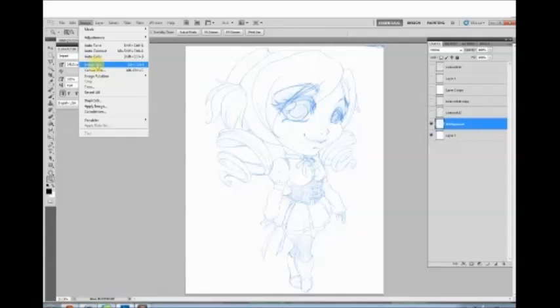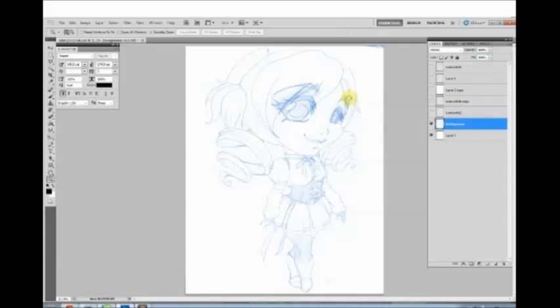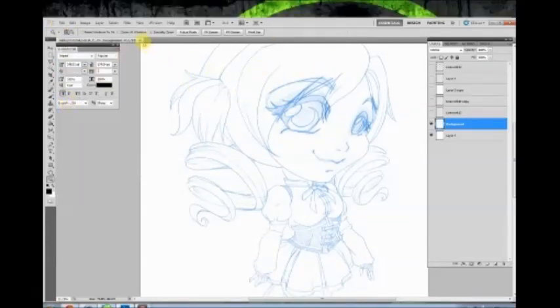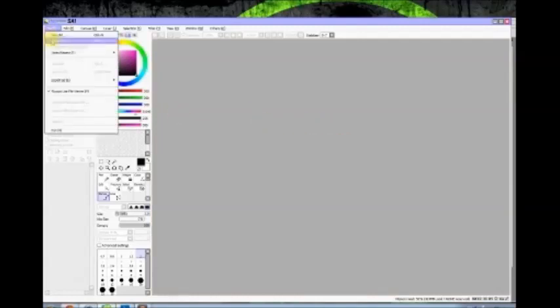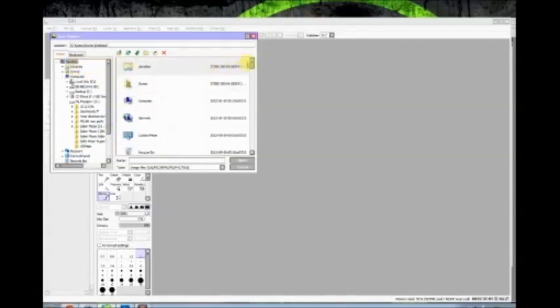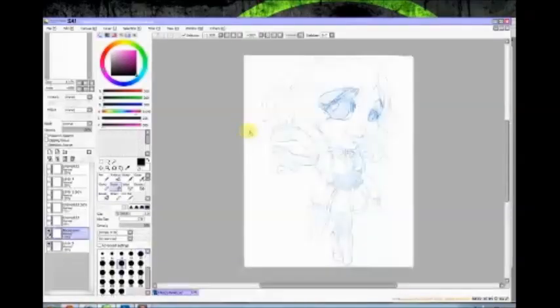Then move into Paint Tool SAI. SAI has canvas limitations — on my machine the maximum my version can handle is 5800 pixels high, so go to Image Size and change that to 5800. Save it, close out of Photoshop, and move into SAI. It's a really cheap program, under a hundred dollars, and a lot of people do their art exclusively in it. It's got really cool tools and a neat blending engine.